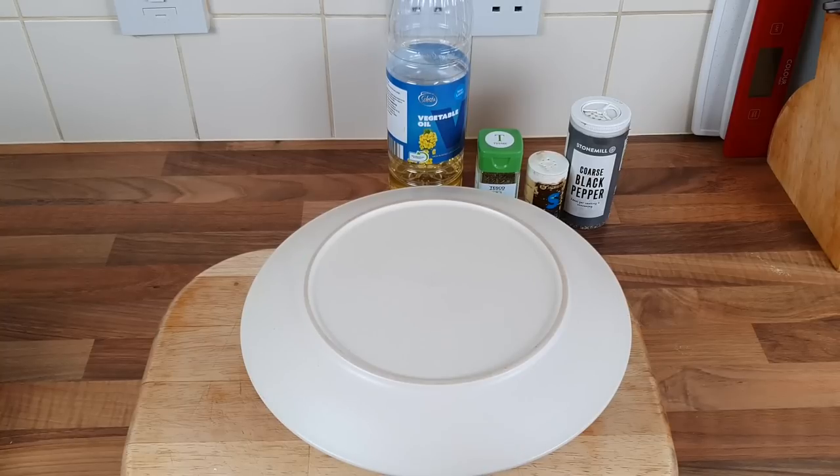Hello everybody! Who fancies a beef roast in the air fryer? That's what I'm gonna do. I've never done one before in the air fryer — like a roast joint or anything like that — not even a chicken. So I'm gonna do it today. Let me show you what we're gonna do.